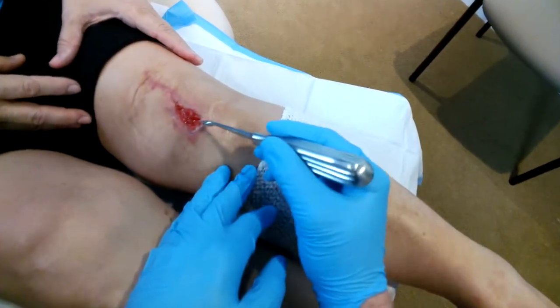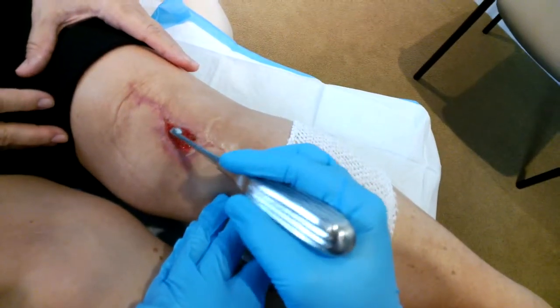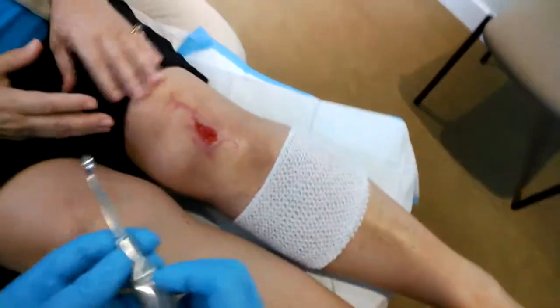That looks good there. You can just see that little bit of bleeding — it's all nice and healthy. The wound vac is going to help accelerate this wound to heal, and eventually we'll put on the skin graft.